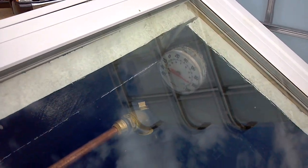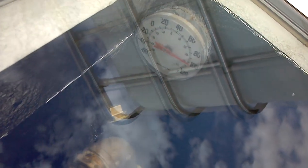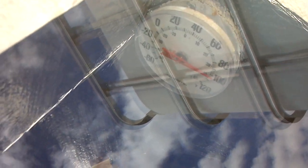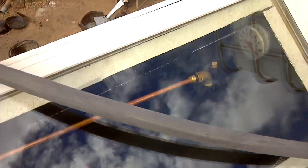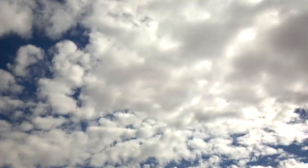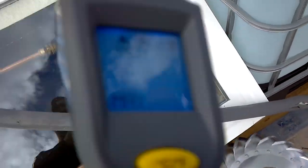Hey, part three of the solar batch water heater update. I got it all plumbed and hooked up and ready to go. The interior of the box is 100 degrees — I just filled it up, just got it plumbed. It's overcast today so it's not really putting out a lot of heat, but I know for a fact we're gonna have plenty of heat when the sun comes out.